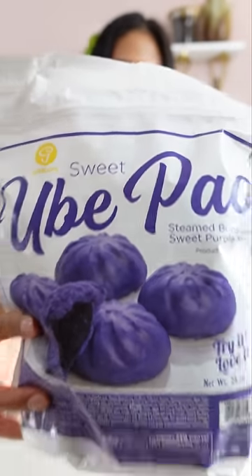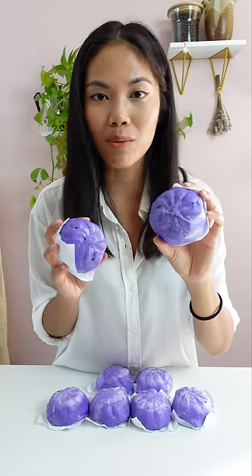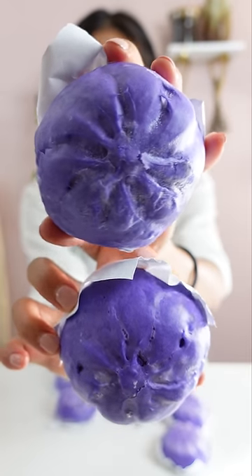Check out these ube steamed buns with ube filling, aka purple yam. Wow, they're really purple — they're really cute though. I'm excited to try these because I just microwaved them for a minute and they're ready.